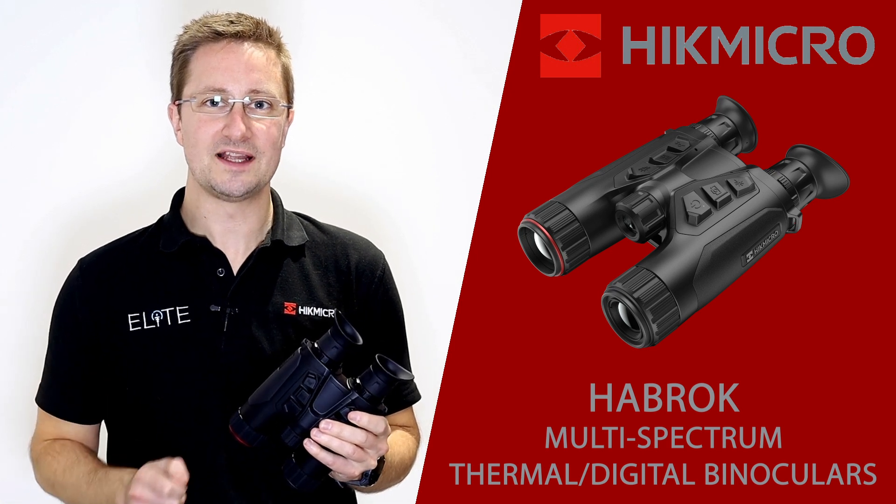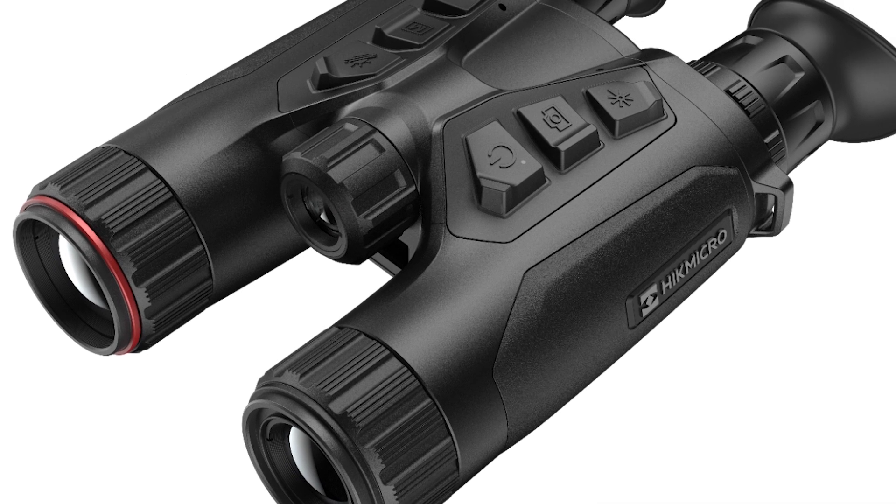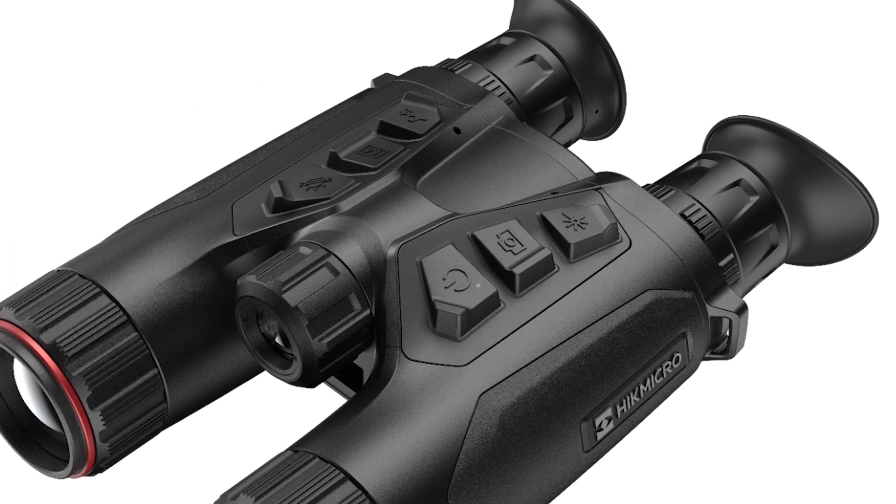Hello, I'm Stuart from Elite Optical and today we're going to take a look at the brand new Habrock multi-spectrum binocular from Hike Micro.